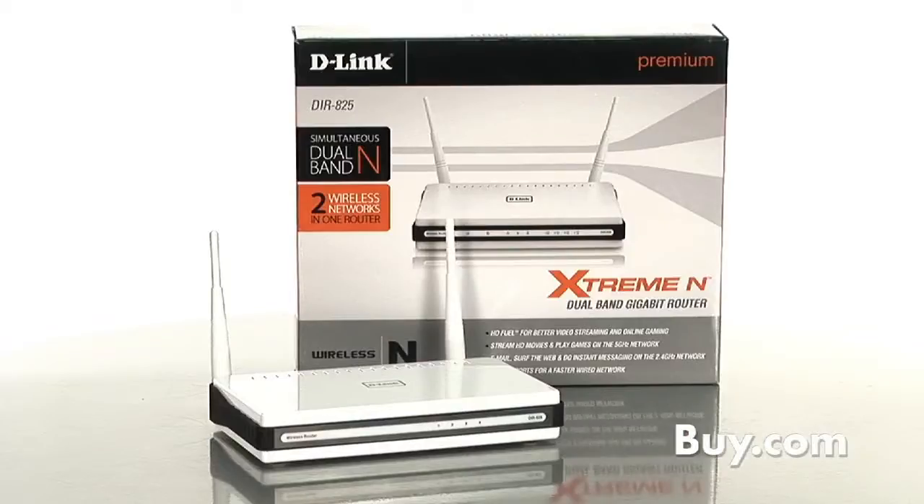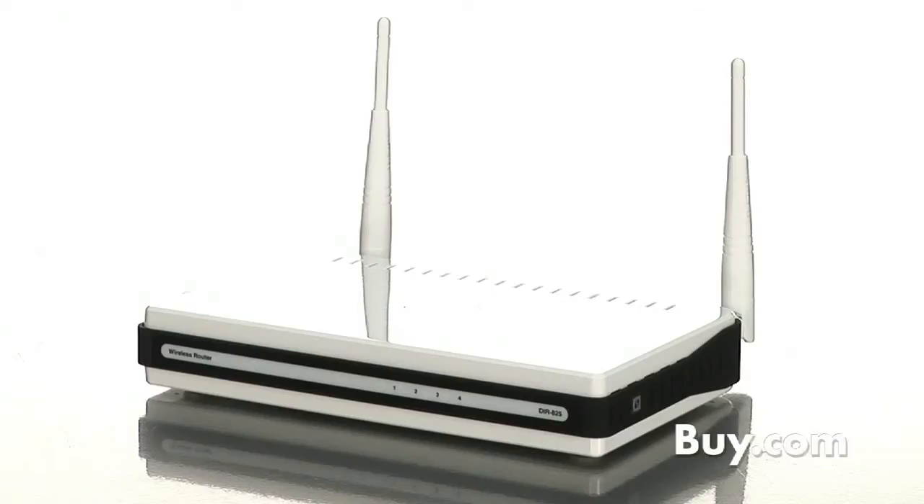Delivering best-in-class performance, the Xtreme End Dual Band Gigabit Router is the ideal centerpiece for your wireless network, whether it's in the home or office. Dan is here from D-Link to tell us more. Thanks for being here, Dan.